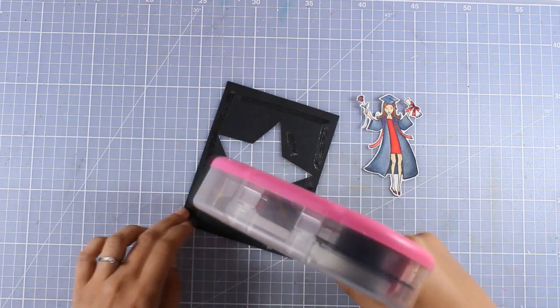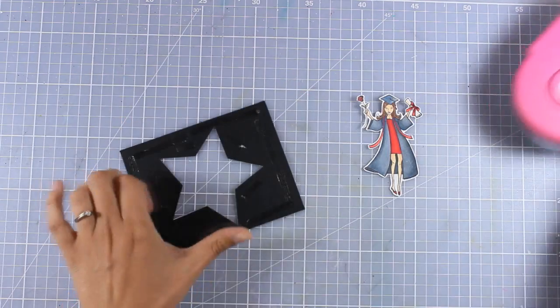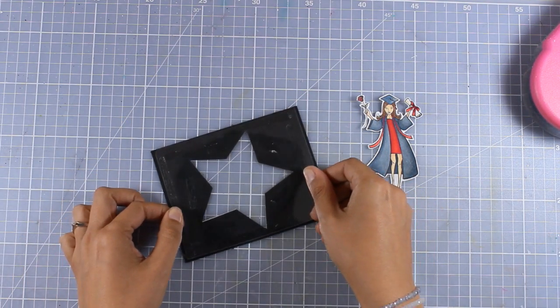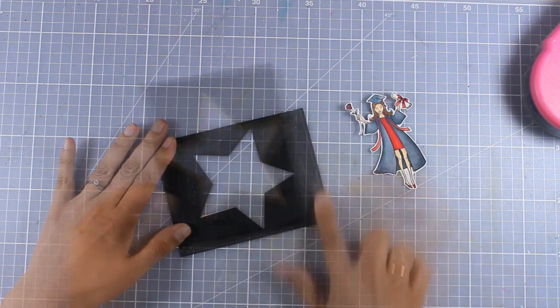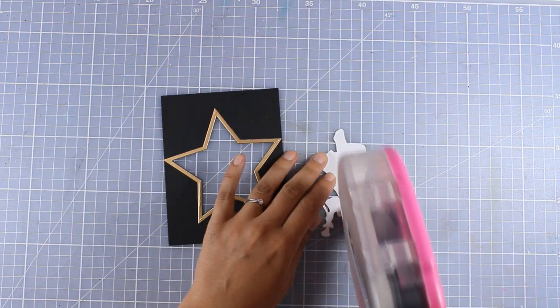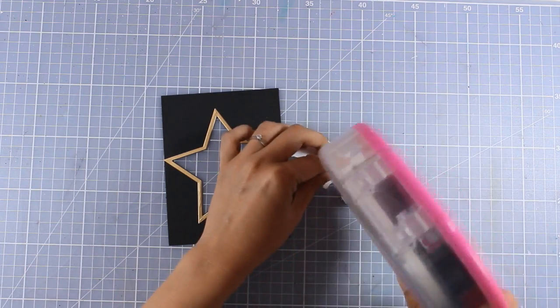I am going for a shaker card here, so at the back I am using my ATG gun and adding some tape adhesive so that I can stick my acetate on top. My window is looking pretty already, so now it's time to stick my focal point — I'm going to add some tape adhesive at the back of her and stick her coming out of the star window.